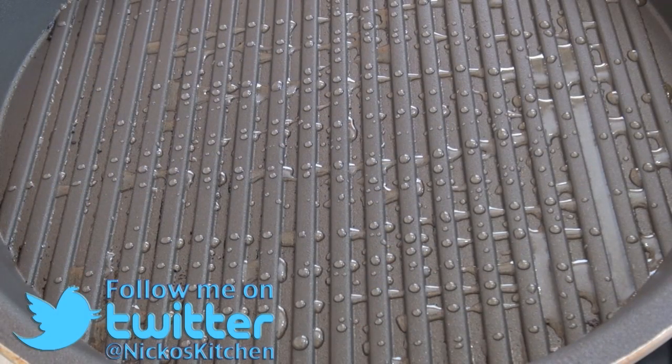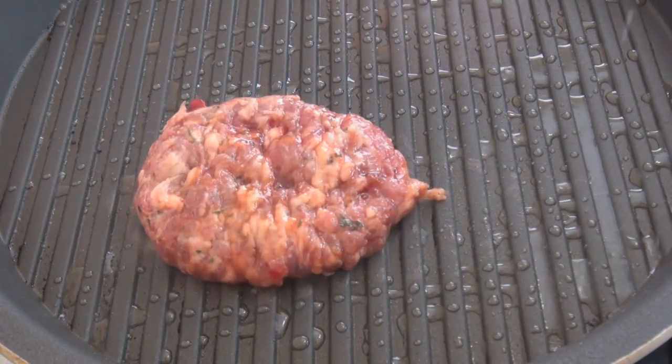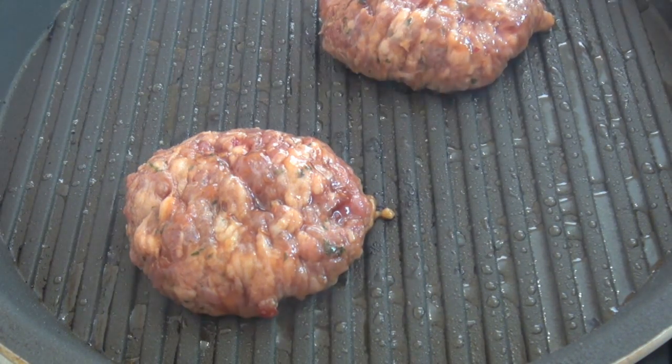I'm going to cook them on a griddle pan. If you want to do them outside on the barbecue, that's fine, or just a normal standard hot plate will do on the stove. I've put some oil down on the pan and we're just going to lay them down. Because they're quite thin, they're only going to need about two to two and a half minutes each side.